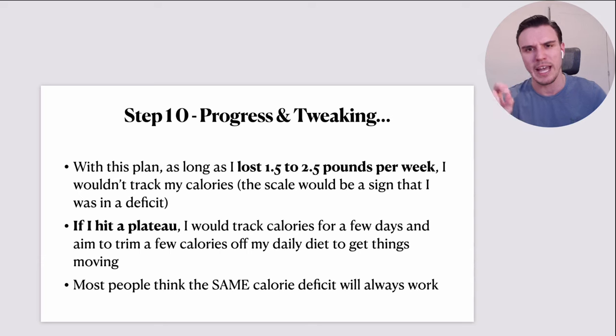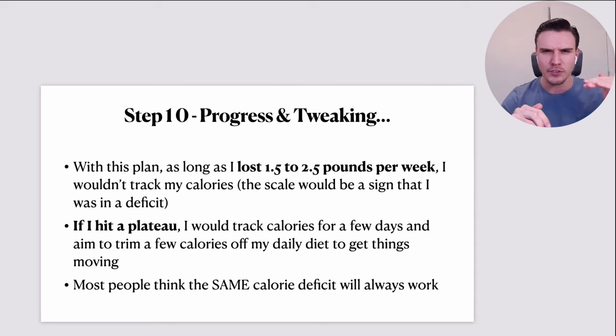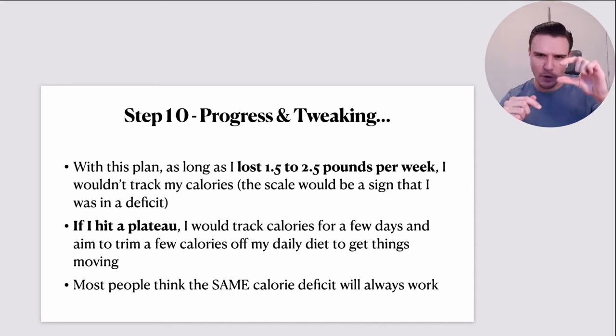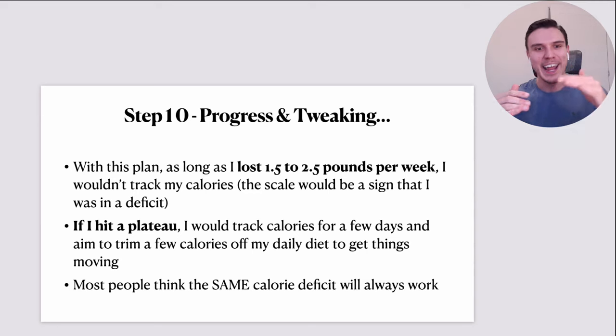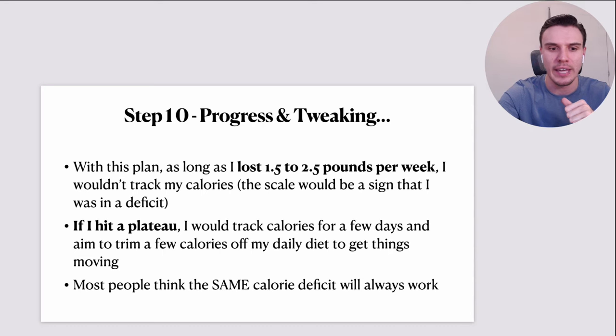A really important understanding: most people think the same calorie deficit amount will always work, and it won't. As your body weight drops, unless your exercise goes through the roof, you have a lower basal metabolic rate — you need fewer calories at rest as you lose weight. So that calorie deficit needs to ideally move with your progress over time. People think: 'I lost 10 pounds a couple of months ago, my progress is plateaued even though I'm doing everything the same.' You're a lower weight — your body doesn't need as many calories. Shave a few calories off and you'll be amazed how the scale gets moving again.